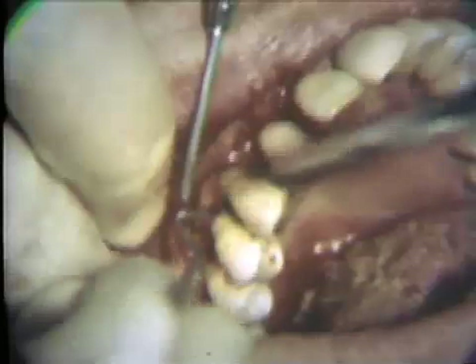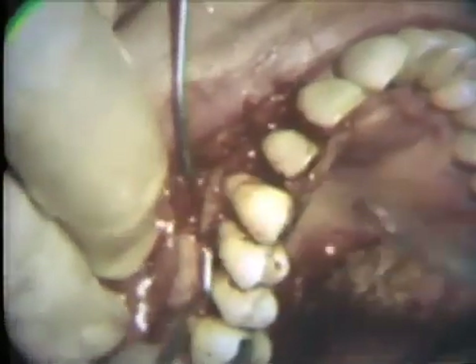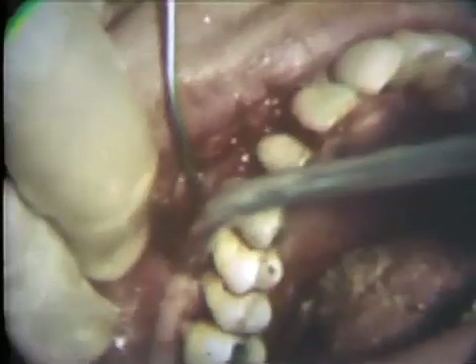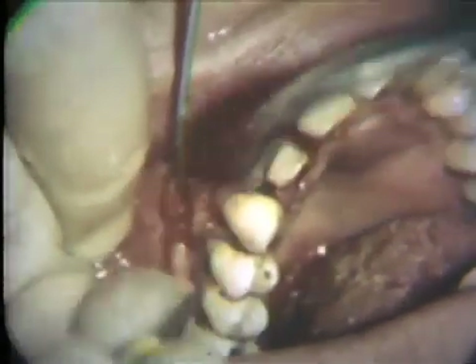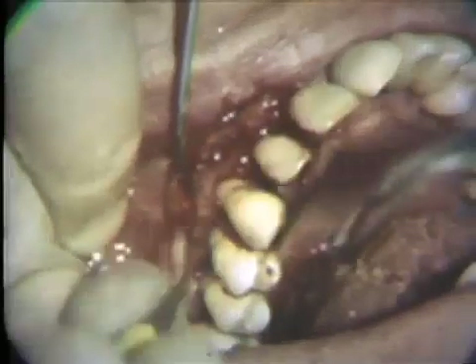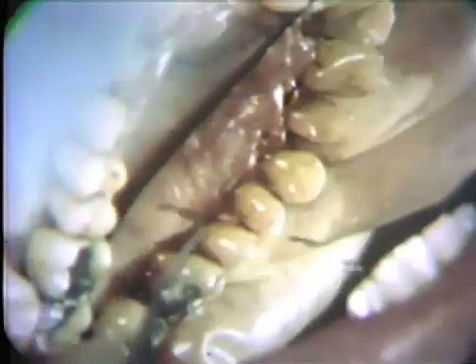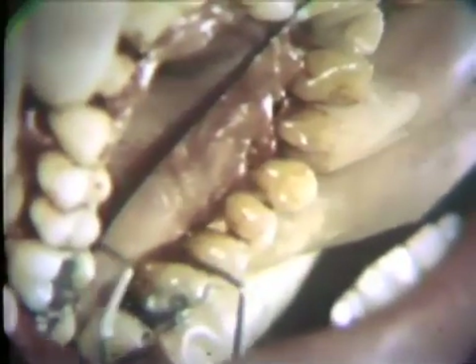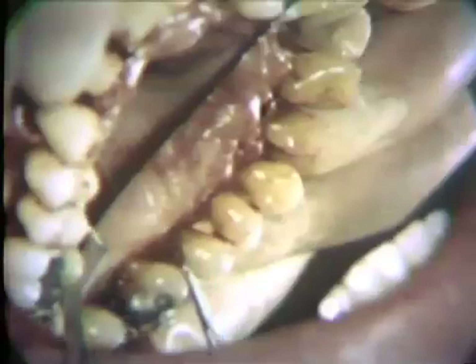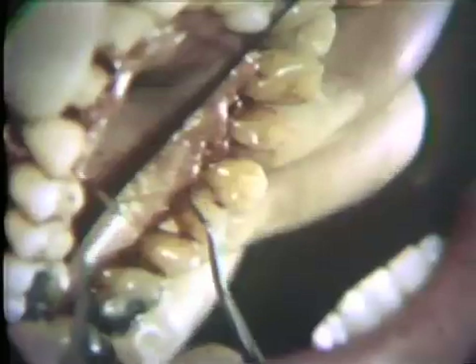A thorough root planing of the exposed parts of the root surfaces is performed. Where the roots are covered with fiber attachments close to the alveolar process, curettage and root planing is avoided. Healing takes place more readily to the old fiber attachment than to a newly curetted and planed tooth surface. Similarly, root planing is performed from the palatal side. This root planing must be thorough; otherwise remnants of the dental pellicle or contaminated cementum could prevent reattachment.